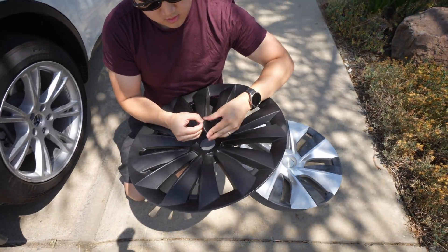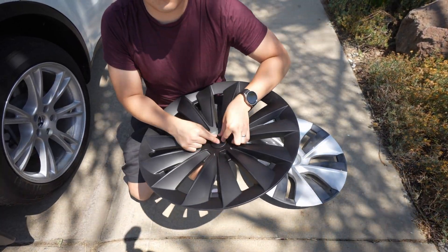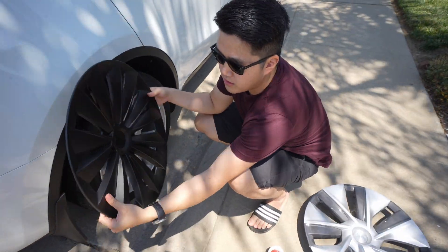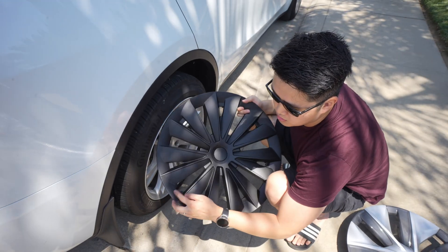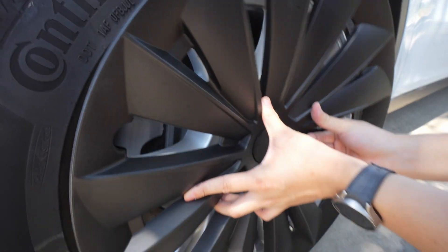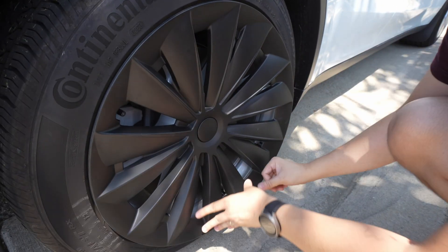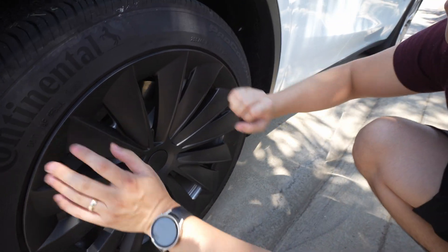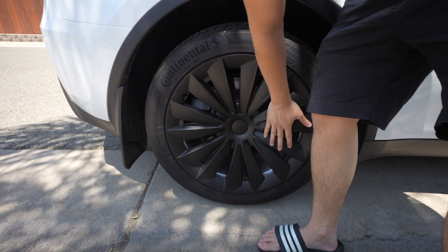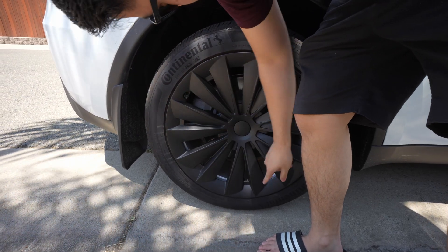Sticker on sticker — interesting, right? I kind of like the no-logo look. If you want to have your own little branding, you can put it in there. Now, to match it up, you want to look at this little cutout right here — this is where your valve stem would go. Line it up and just press it on. Make sure it's popping real good. Let's see if it rattles at all. I'm shaking it and it is clamped on real good.